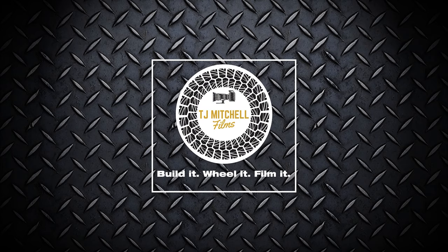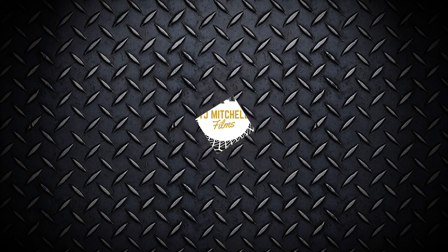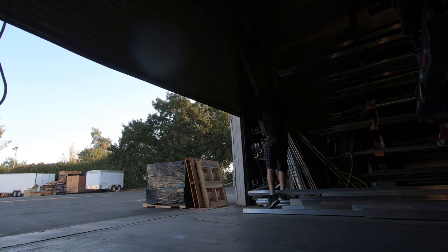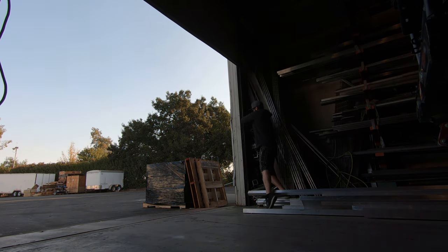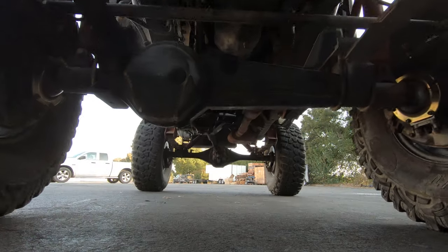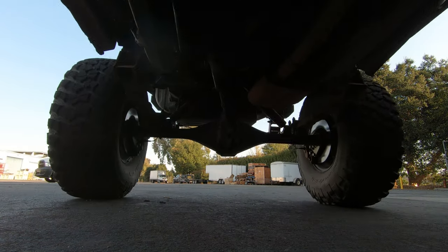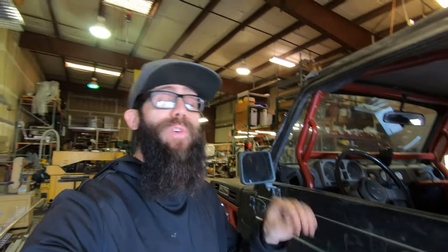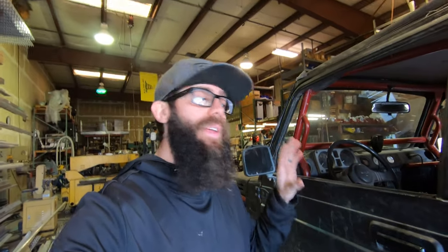Today we're doing some very important work on the Samurai. Since we are going on an actual trail, there's a few things that I want to address — a couple for safety, a couple for performance — before we hit the trail. Laura's driving this, so first off, let's start with the safety.